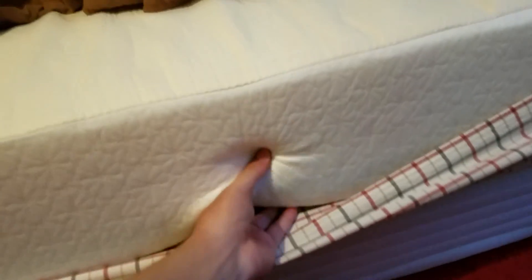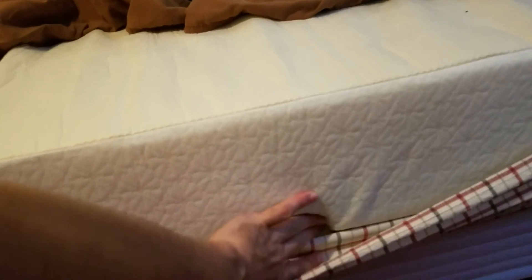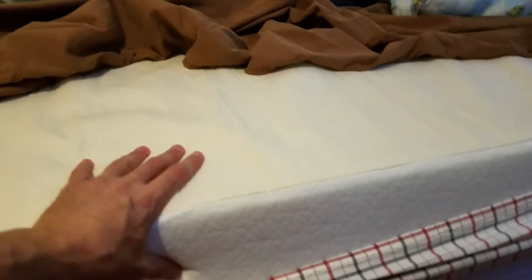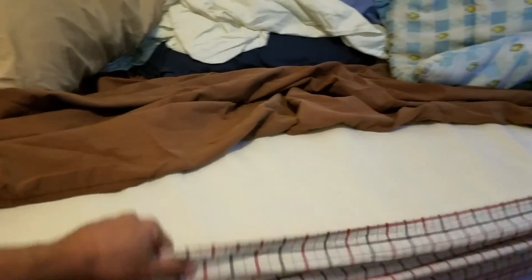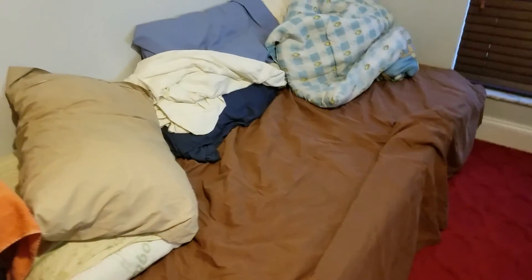That's where I was sinking into. Now, granted, it's really comfortable the way it comes, but for me, with back pain and being a stomach sleeper, it just wasn't firm enough. So I flipped it over, and when I laid on it flipped over, it felt so comfortable and supportive. Yes, it's firm — I don't care what you say. For back pain and stomach sleeping, I'm convinced that firm is better.